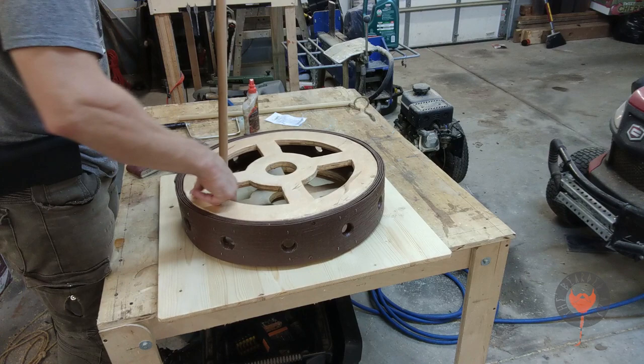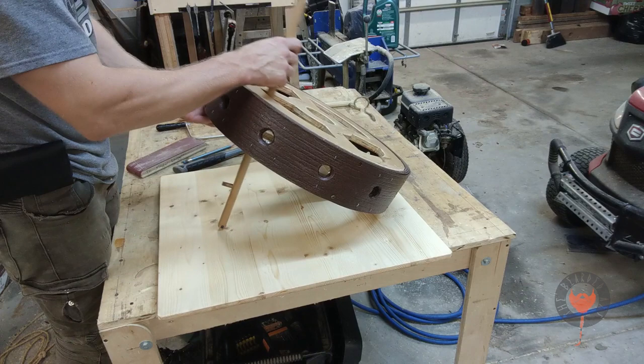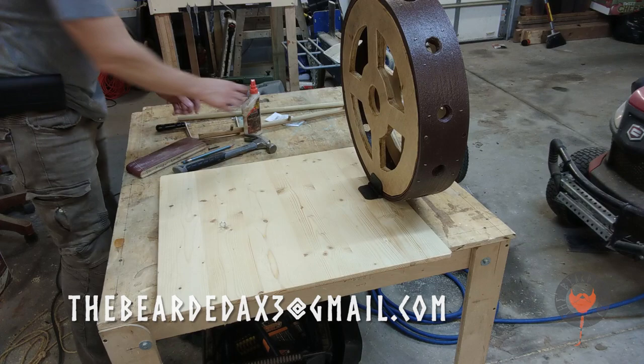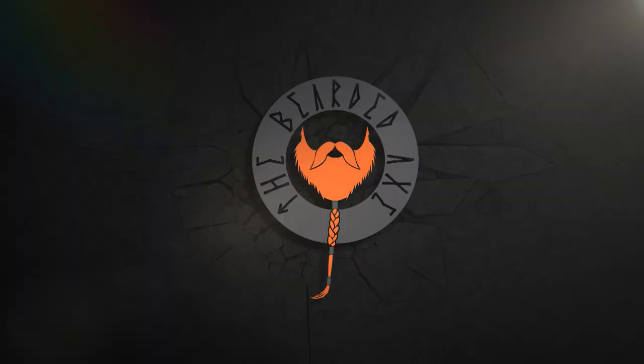Yurt Me Baby One More Time — Ring of Fire. Don't forget to subscribe and share with everybody to help the channel grow. Also, help me out — I just lost my job and could really use some extra cash, so hit me up on my Gmail for any commissions. I can make chairs, tables, foam shields — you name it. Thank you for watching. Be humble, be helpful, and be honorable.